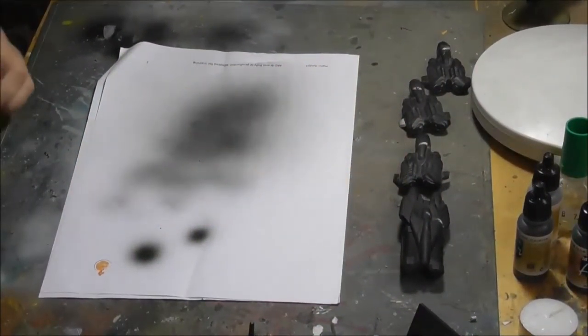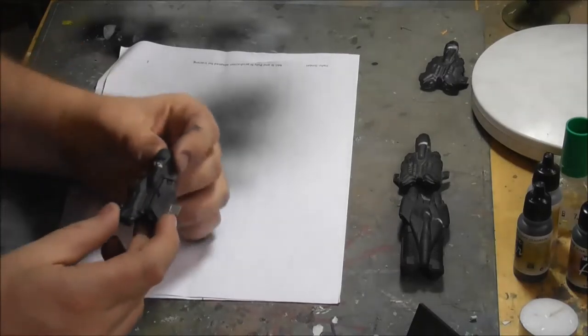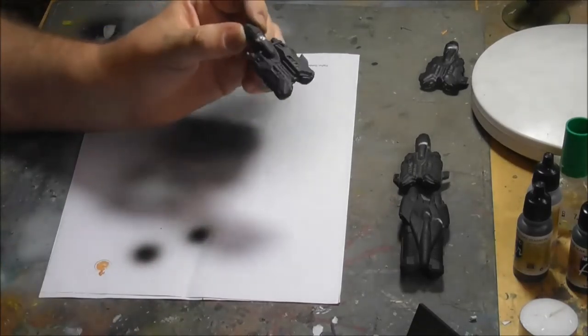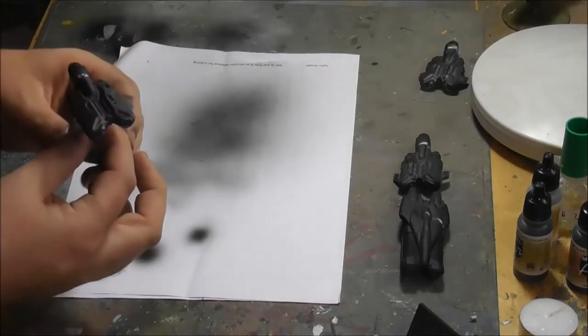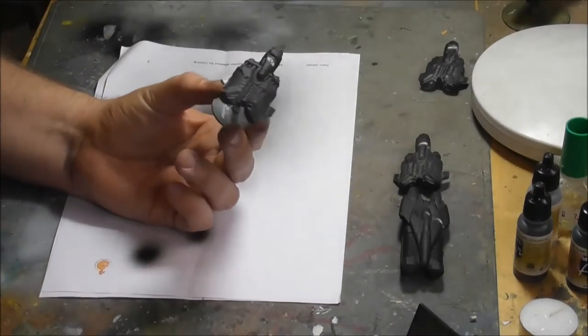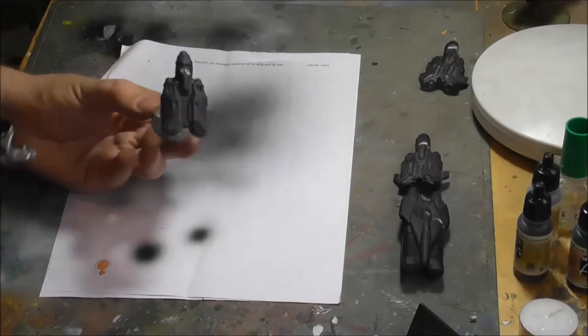Hello and welcome to another tutorial here at Die Grüne Horde. Today I want to paint my Cerulean aerial interceptor helix. I will venture into Ceruleans in the near future and I already have the other flyers since I love flyers. They are built and I have coated them with black.